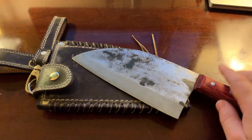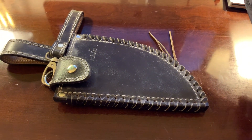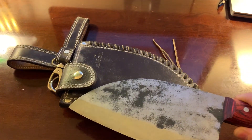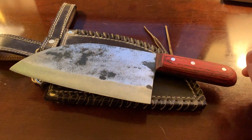Look at the stitching, the leather — somebody had to cut that out and stitch it together with a machine and put all the hardware on there. That took some time. So you're getting the sheath, you're getting the knife, and there was real time put into it.